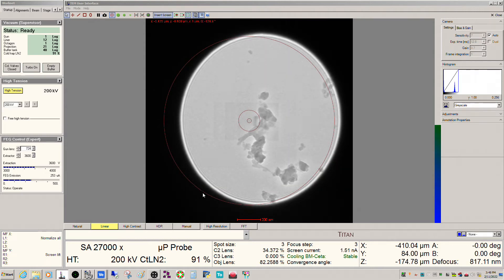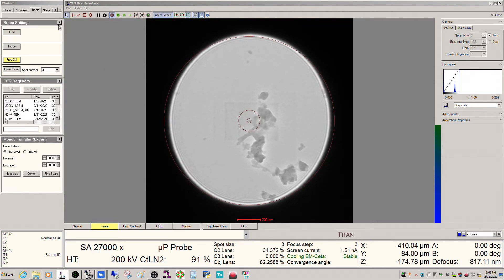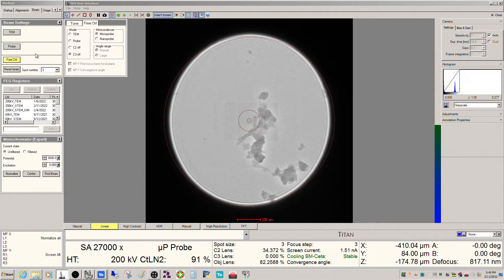So basically your options for the gun on a Themis are with or without monochromator, and then S-FEG or X-FEG. The fully loaded one is an X-FEG with a monochromator. As a result of that, there are a few things you have to understand regarding your day-to-day instrument operation. I already went through and applied the alignment file.